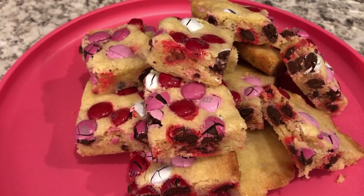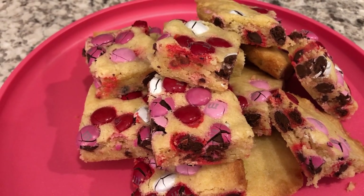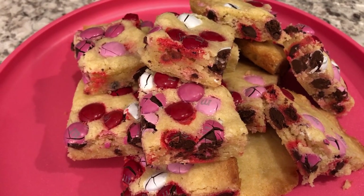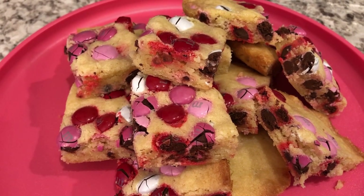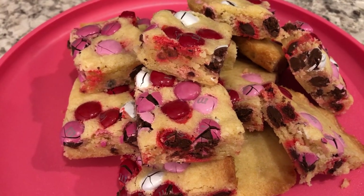I hope you guys like this quick and easy Valentine's Day snack. Don't forget to check out the description box for my Cupid's Crunch mix — that's one of my favorite recipes on the channel. If you liked this video, please give us a thumbs up, and if you haven't subscribed I hope you'll do so. See you guys next time!